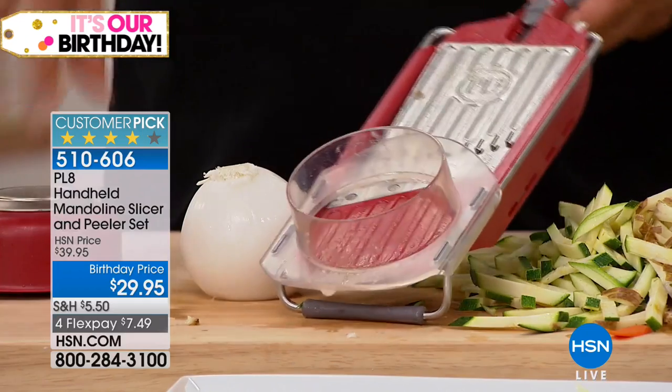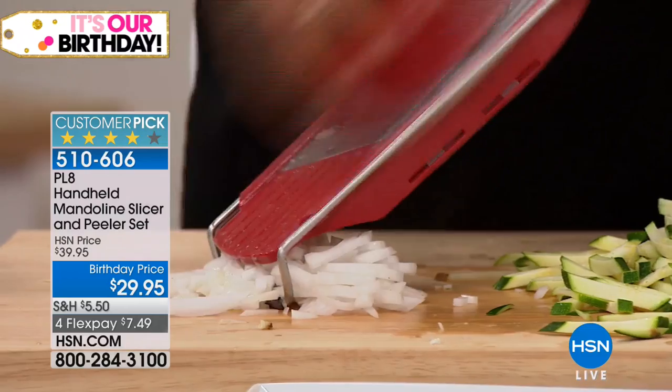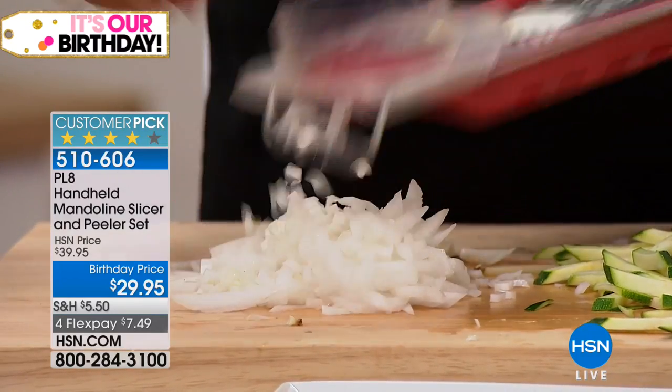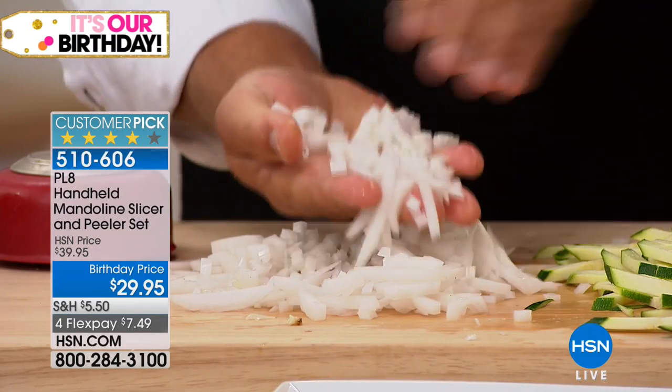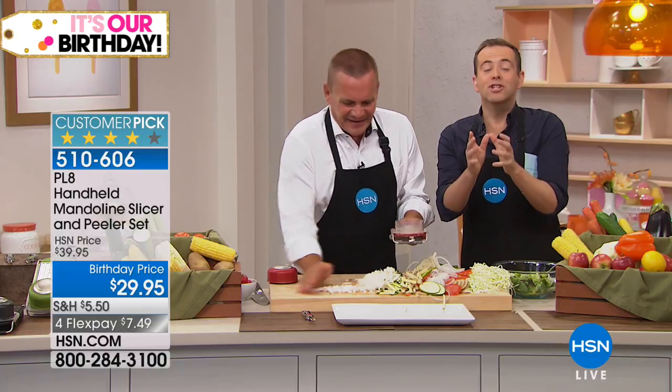700 left. Put an onion in the safety holder and brush it across those blades for dicing onions for tuna fish, chicken salad, homemade meatloaf, taco night, or homemade chili — it's the fastest way you'll ever dice an onion. This is our highest quality mandolin at that rock-bottom price, built and engineered to a higher standard.